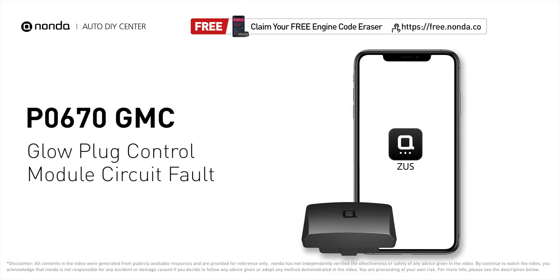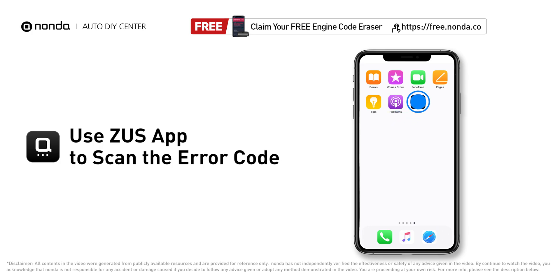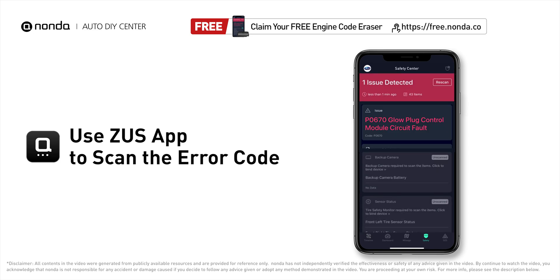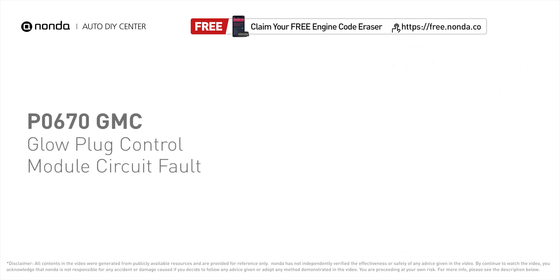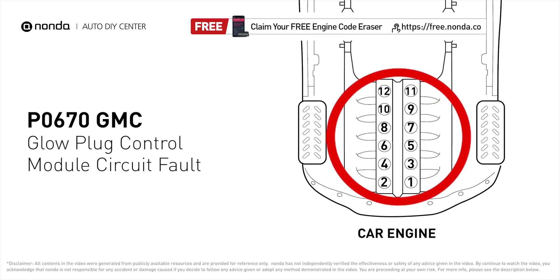This P0670 repair video is dedicated to GMC drivers. If your GMC is getting a P0670 error code, this video is going to show you two practical solutions to fix the error code at home. Use the Zeus app to scan your vehicle and see the error code P0670 — it means that the ECM detected a problem with the glow plug control module circuit.